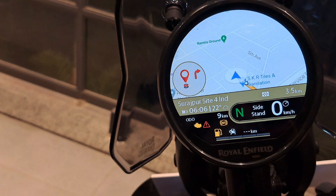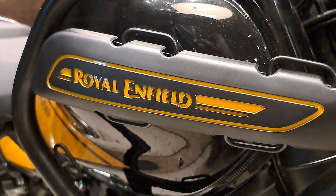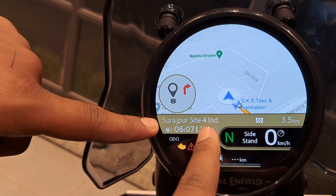In this way, you will see the navigation. Look, the location is showing up — Surajpur, Site 4.